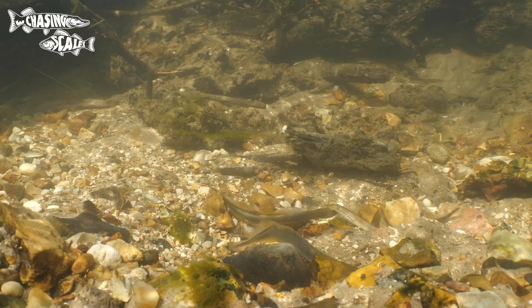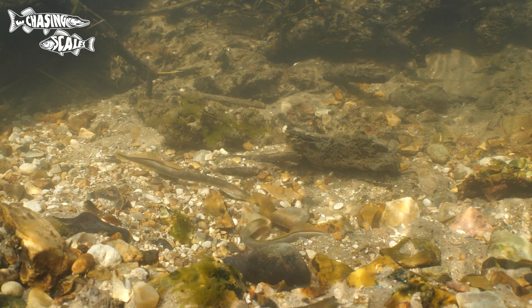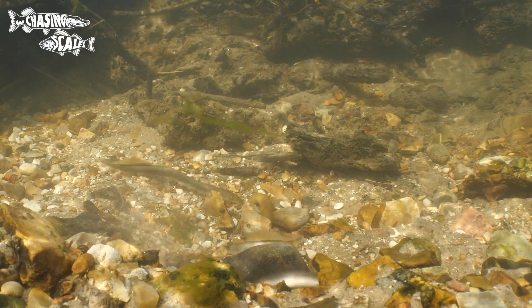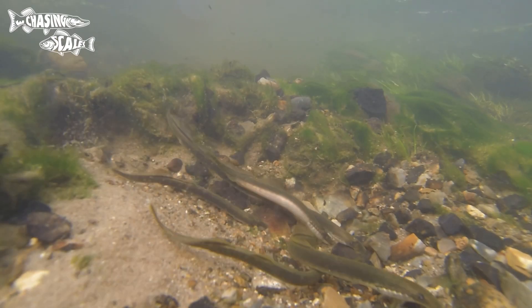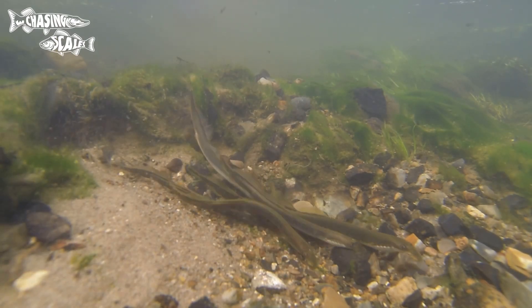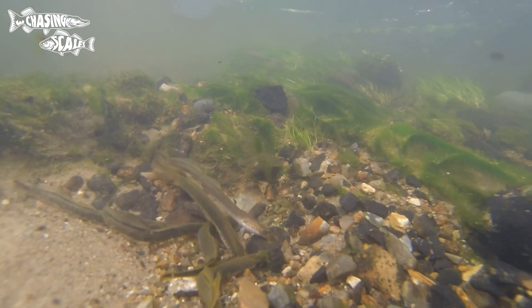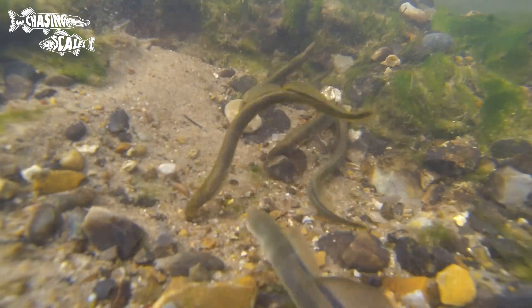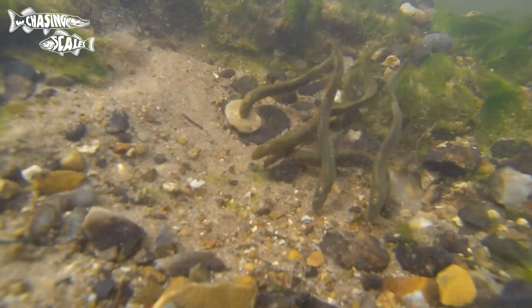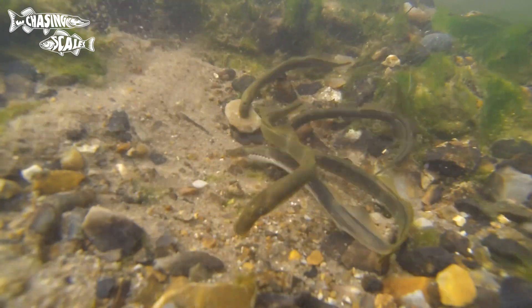In terms of distribution, brook lamprey are widespread in British rivers. If you can find a clean, fast-running gravelly river there's a good chance you've got brook lamprey in it. They're found across small rivers, streams and brooks in Britain, generally with good flow, clean gravel and good water quality. Unlike the other two lamprey, this one isn't a parasite and it filter-feeds in the silt, so while fast-running water is needed for spawning they also like silt beds.